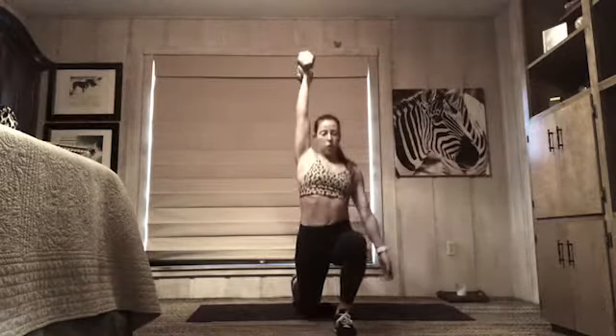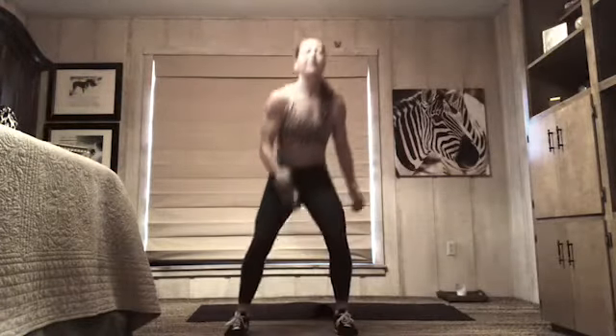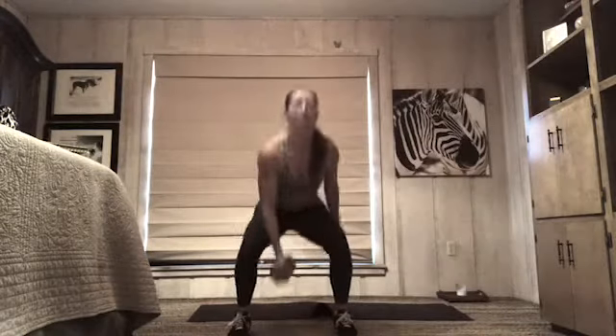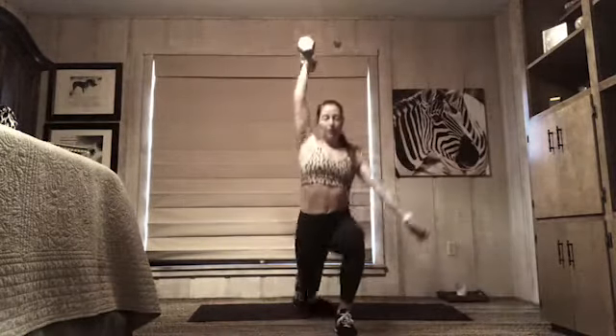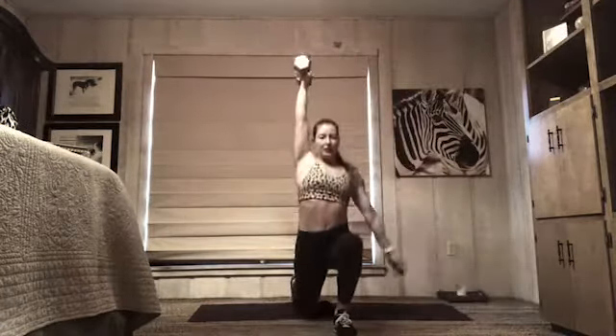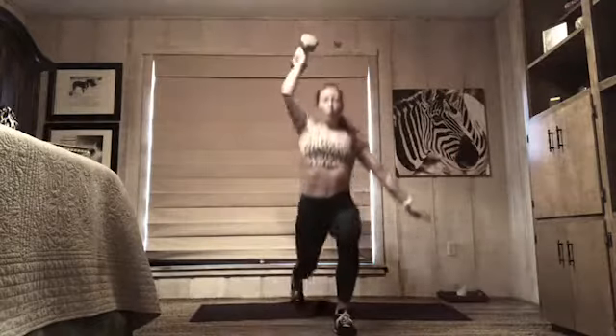That's eight, nine — five more, last five. Four, three, two, one — rest! Set down your weight, breathe for a second. We've got that right side coming up in five, four, three, let's get ready, two, one. Here we go — right arm, right leg. Press, and squat. Exhale, exhale — good. What are your abs doing? Exhale — this is eight, nine, ten. Five — four, three, two, one more, get it done — and rest! Set down your weight.